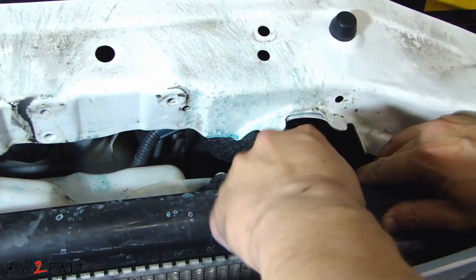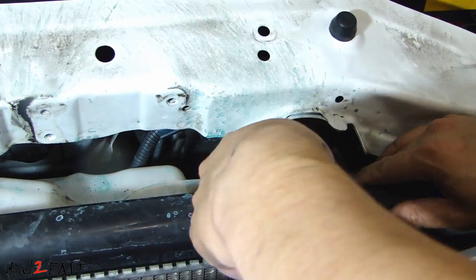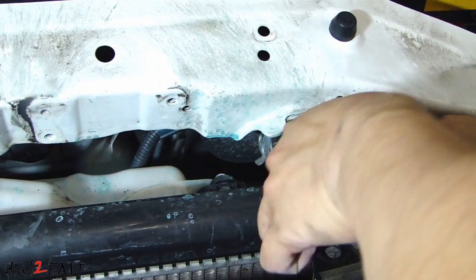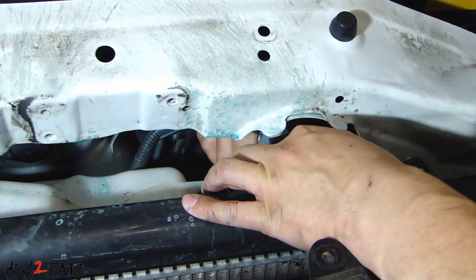You might need to use a screwdriver to break the seal, then disconnect the upper radiator hose.